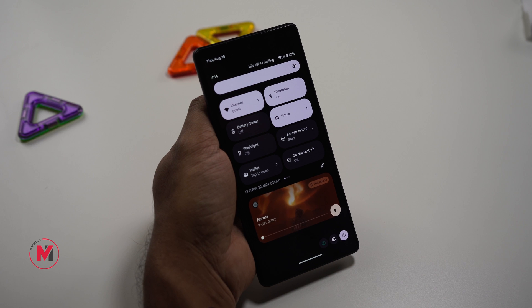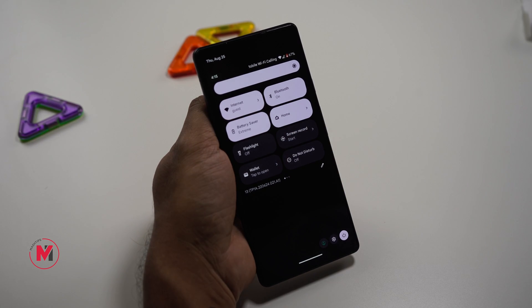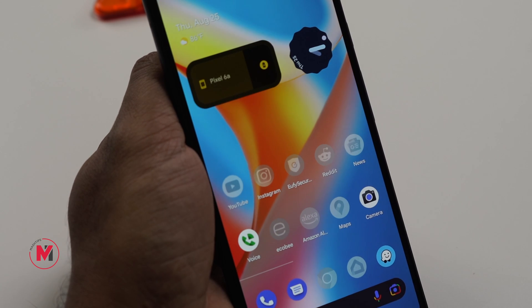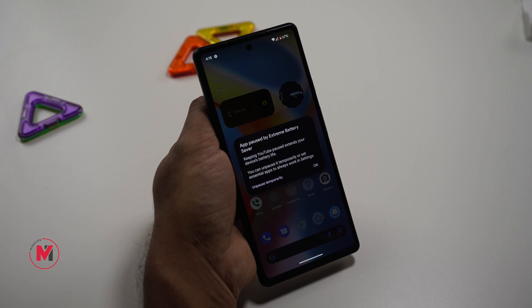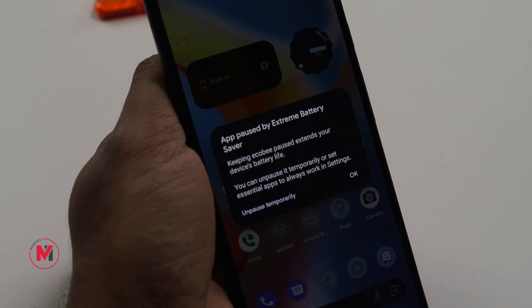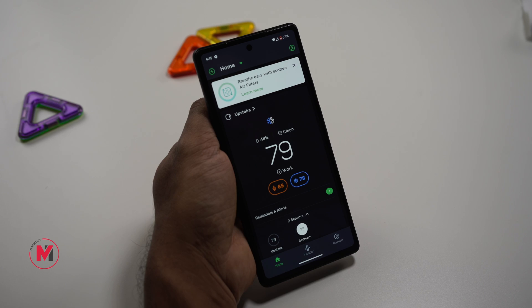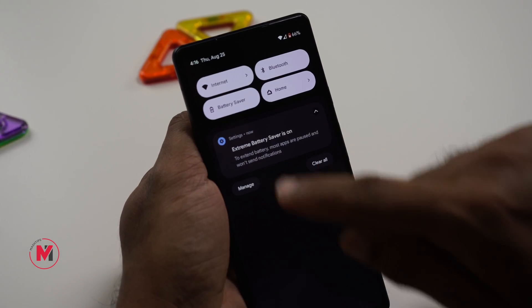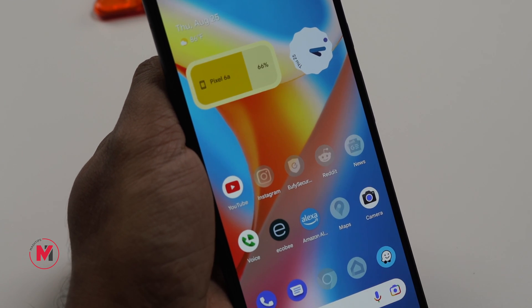If you have no option to charge for a while or your phone is going to run out of battery within a few hours, switch your phone into Battery Saver mode. You'll notice most phone icons gray out except essential apps like Camera, Phone, and Messaging. No other apps are allowed to work in the background or consume battery. If you need to briefly open a grayed-out app, you can temporarily unpause it, then return to Battery Saver mode — this will save your battery until you can charge again.